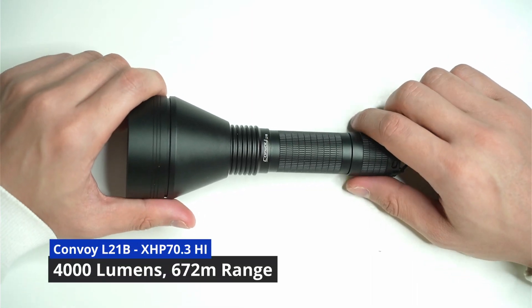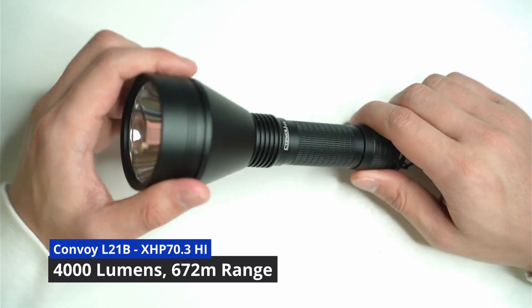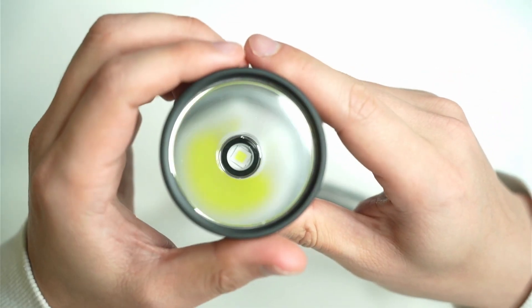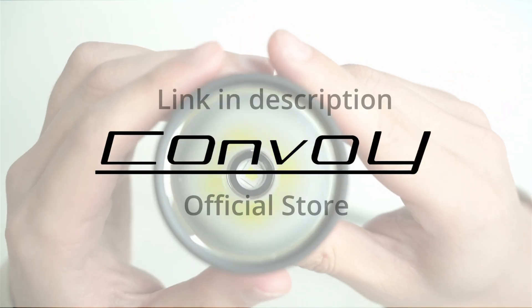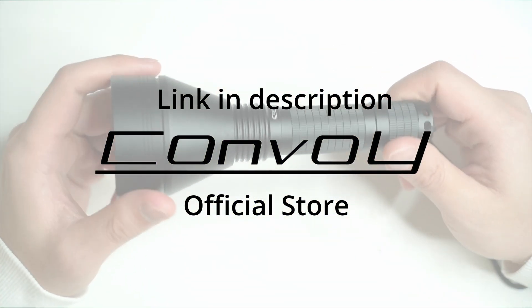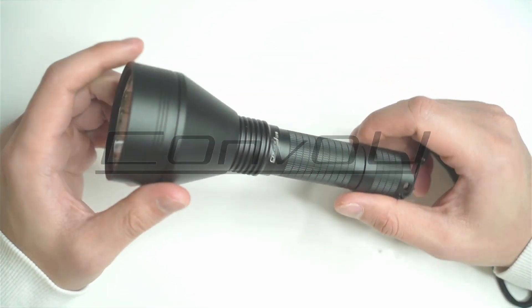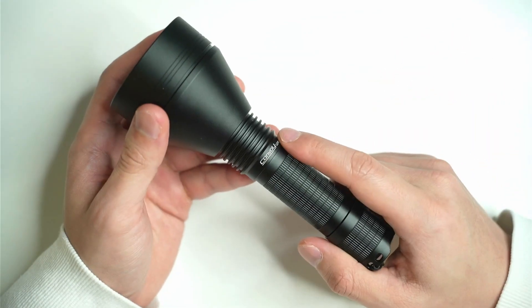Hey guys, today I'm going to be reviewing the Convoy L21B and this comes with the XHP70.3 High. As you can see here, it's a pretty large LED and produces about 4,000 plus lumens and it's a new one that Convoy's just released.